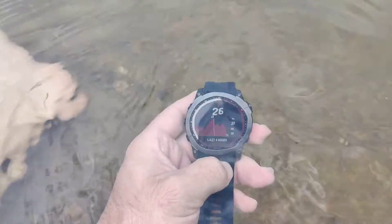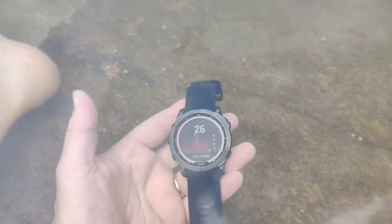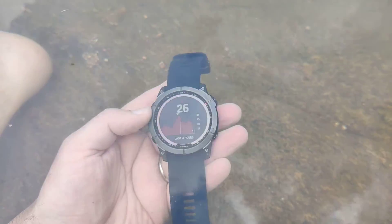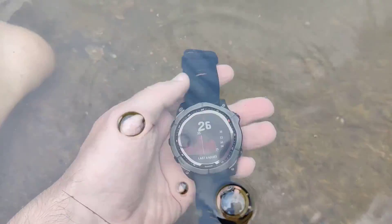This is a lake. Oh, there's some fish there! The Fenix 7X sinks quite fast, so try not to lose yours in the sea or in the water. You could put it on a string and measure the water a bit deeper.